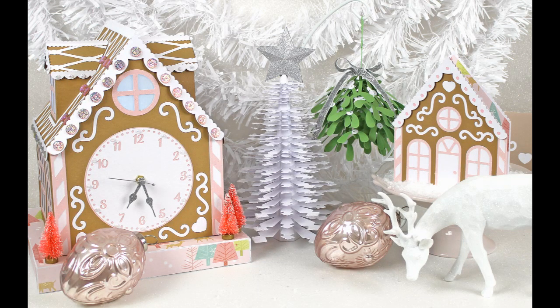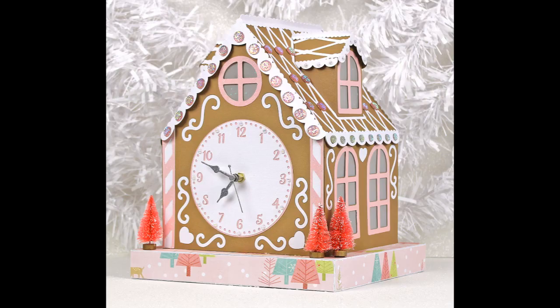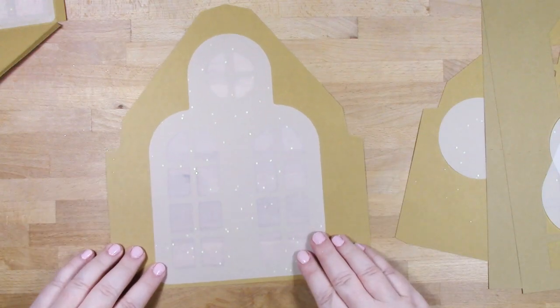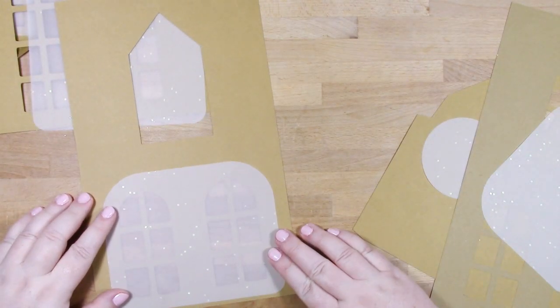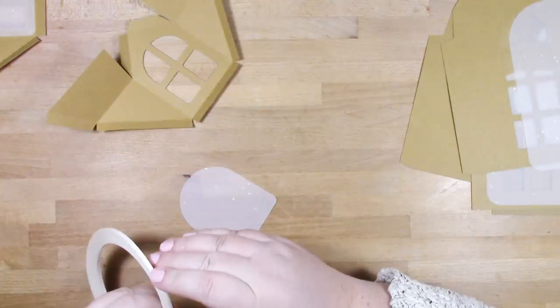Hi, this is Bird from Bird's SVGs. In this video we'll be putting together the gingerbread house - well, it's a clock and a luminary, so you've got two for one in today's project. It looks great during the day as a clock, but at night it becomes something completely different - a really great light-up luminary.